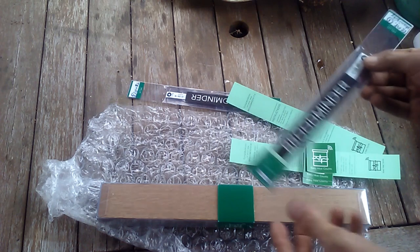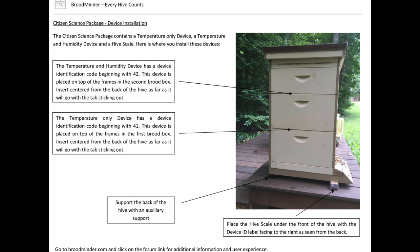It's very simple to install. Before you get started you're going to need a 2x4 approximately 17 inches long. This 2x4 goes under the rear of the beehive and then you slide your hive scale device under the front portion of the hive, just under the entrance. Just above that, between your two deep boxes, goes your temperature-only device. Above that, between the deep and the medium, goes your temperature-humidity device. If you're not three boxes tall going into winter, you would put it between the top box and the inner lid.